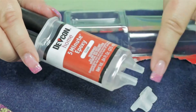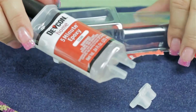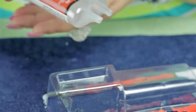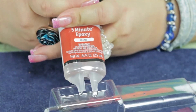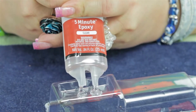I'm going to be demonstrating how to use a five-minute two-part epoxy. When you take it out of the packaging, if you save the top of it, it has a little mixing tray, which is great. This is a syringe that pushes out both parts in equal amounts when you press the plunger together.